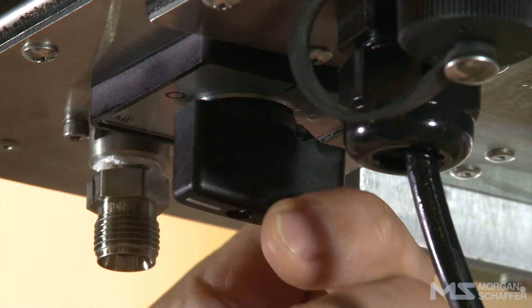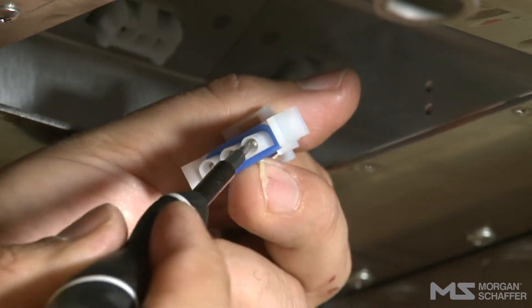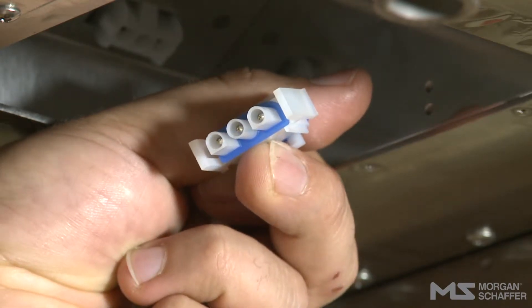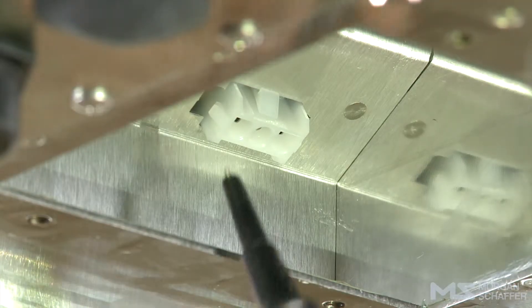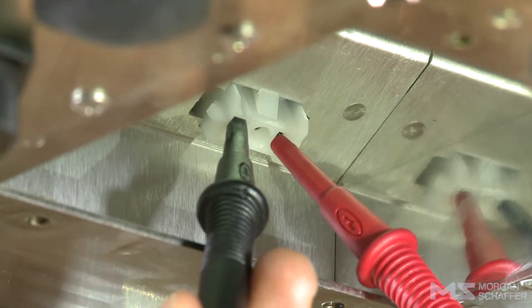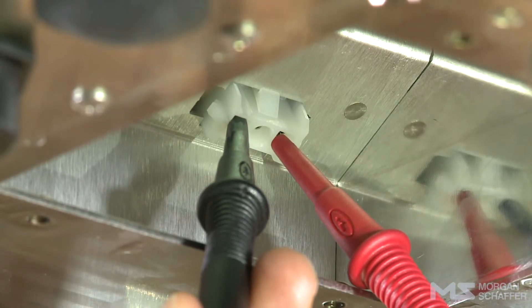Turn off the Callisto. Check that the connector's male and female pins are in good contact and that the connectors are clean and in good condition. If not, clean and/or repair them. Check the fan's external power supply. Unplug the fan and, using a multimeter, check that there are 13.5 volts DC between pins 1 and 3 of the Callisto's female connector. If there are not between 13 and 13.5 volts DC between pins 1 and 3, please contact Morgan Schaefer.